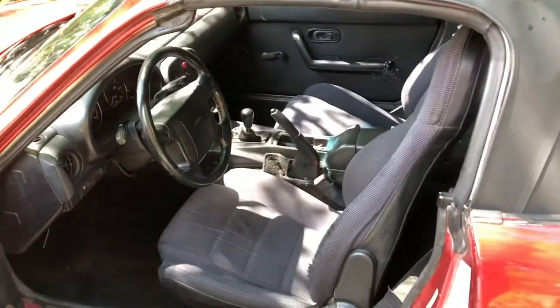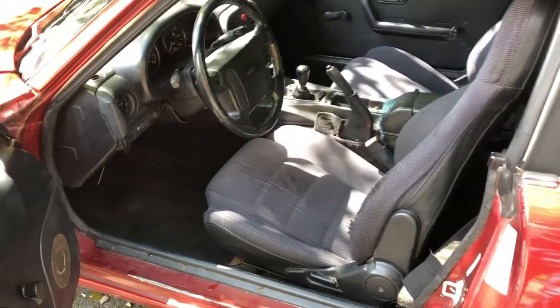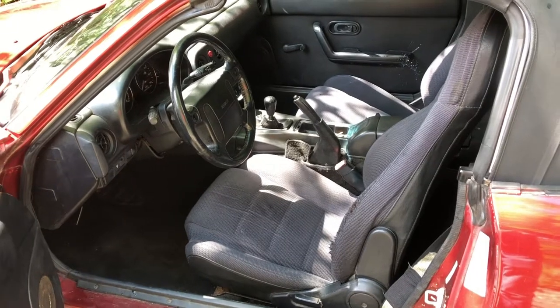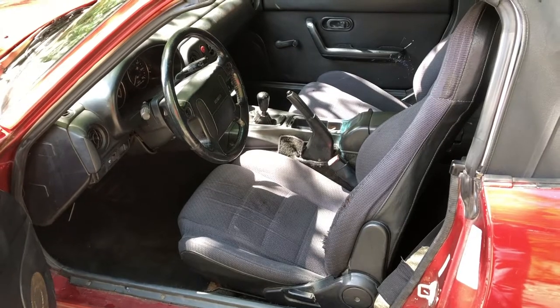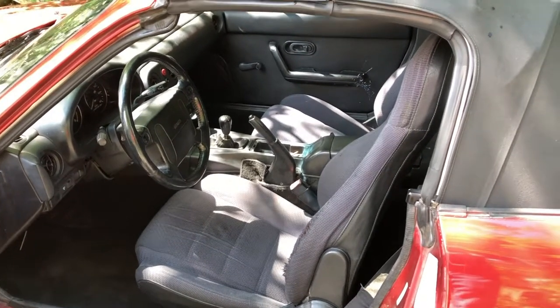I ordered it in the right color. On the inside of the car, it still has the original seats, but as I was driving it back it felt a little out of place — like it wasn't holding me right. I am gonna replace at least the driver's seat with either a racing bucket or a sport bucket.